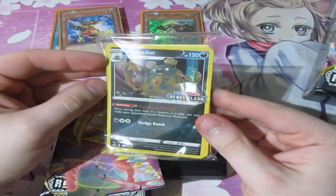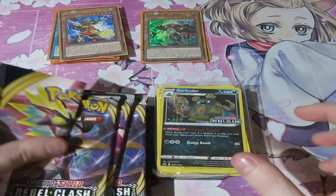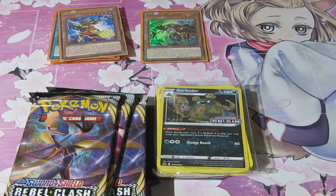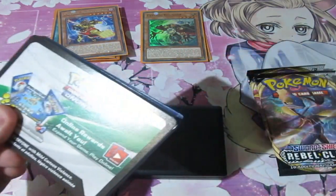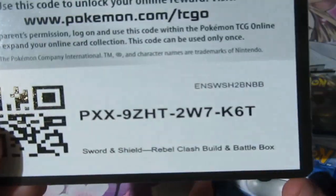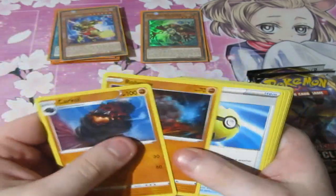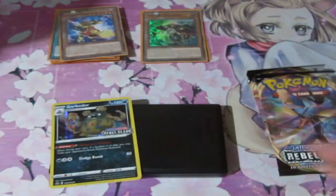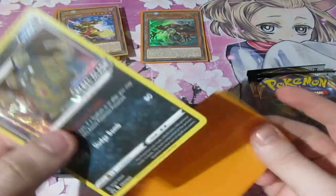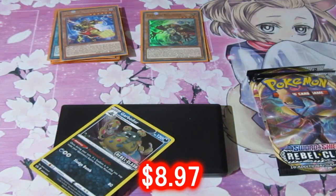You get yourself a Garbodor Rebel Clash promo card. It's a little tiny poster — not useful. I'm going to open this up really quick. I will give away the code to you guys — here's your code, and it's gone. We get ourselves a Garbodor, and pretty much a load of the same stuff, just filler. So you get this one guaranteed either way. I forgot these are Yu-Gi-Oh sleeves — I need to get myself my Pokemon sleeves.